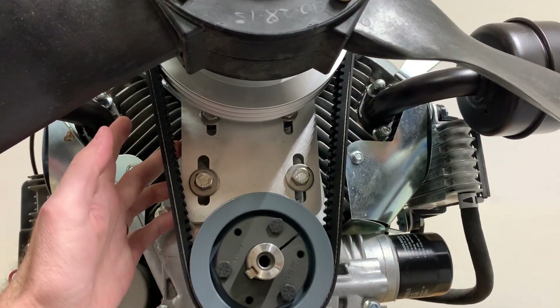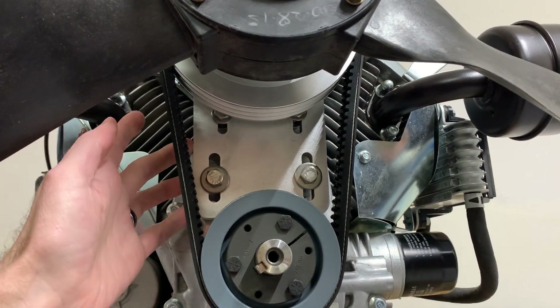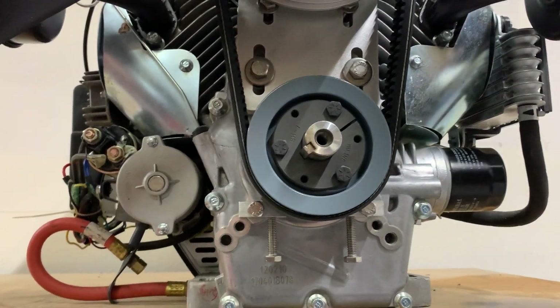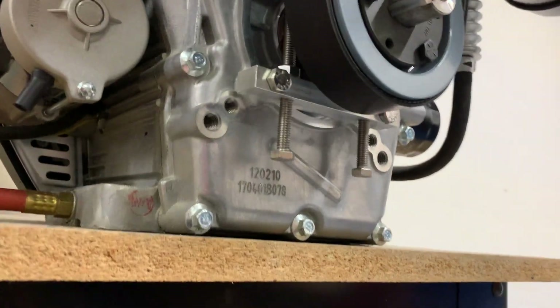You can see here it's a lot smaller than the older Predator drives and the more universal drives we make for other engines like Briggs and Kohlers. So that saves a couple pounds there.